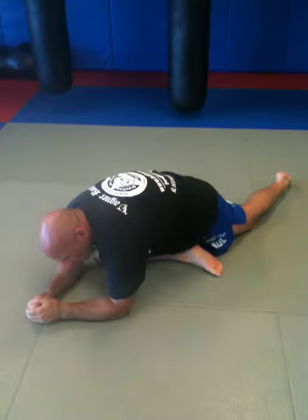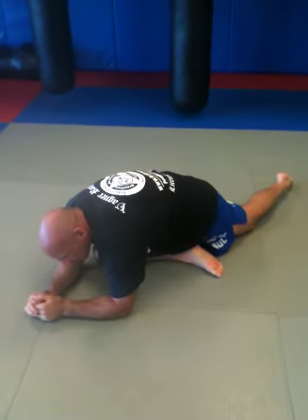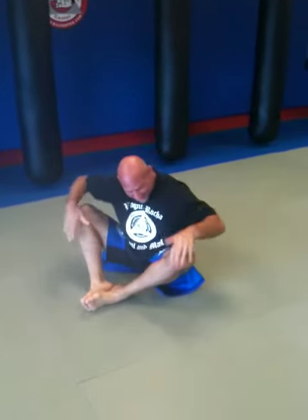Kind of give it a little twist like this to get the different angles on it. Real simple — bring the legs in. I'm not the most flexible guy; the guys that really are get their knees to the floor at this point, but I'm working on it.